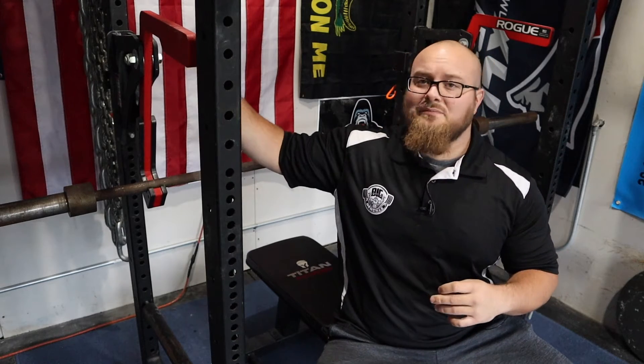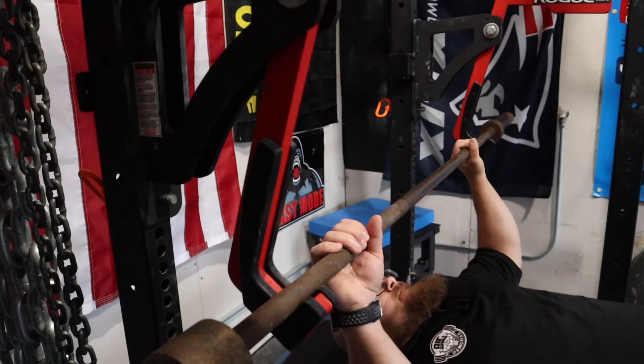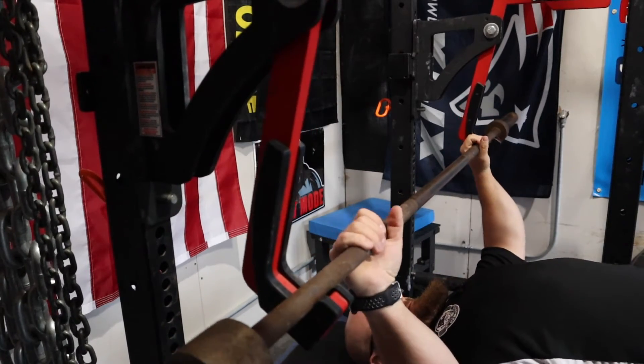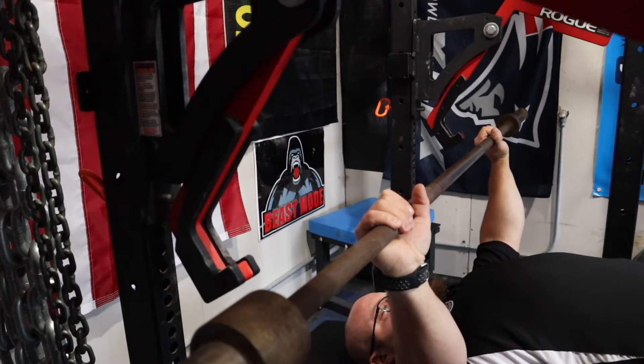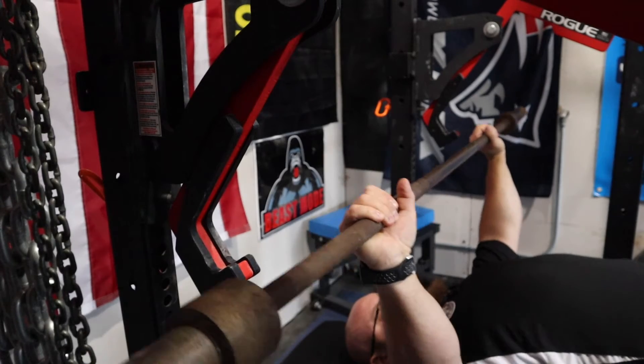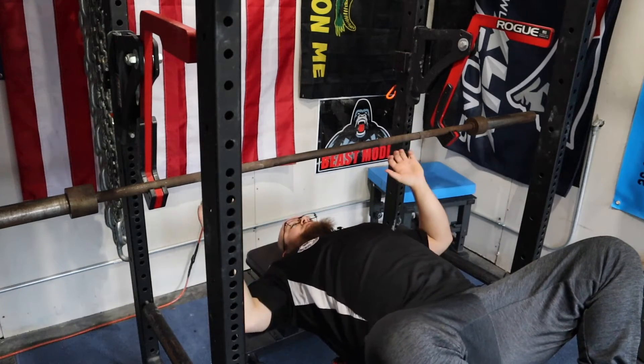First off, they go in easy. Make sure they are set at the proper height — we just want to lift the bar up just enough to clear the mono so it can swing back. We don't want to have to press too high up, and we don't need them so high that we end up over-pressing to get the weight out. We want to make sure we can stay packed down with our lats.